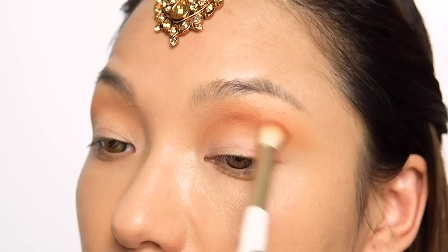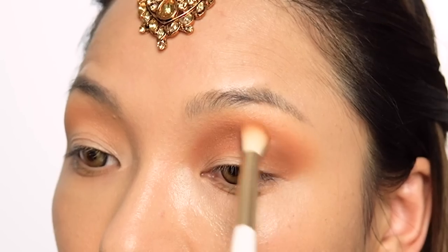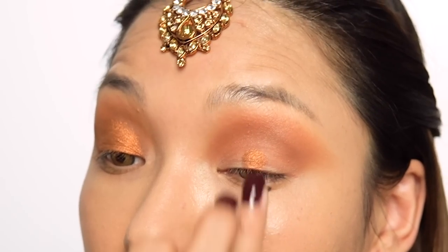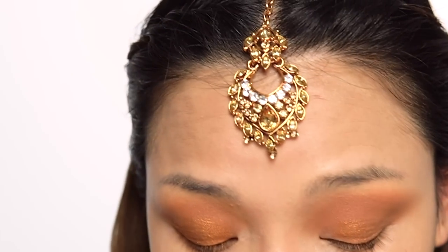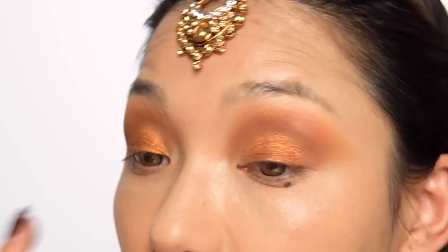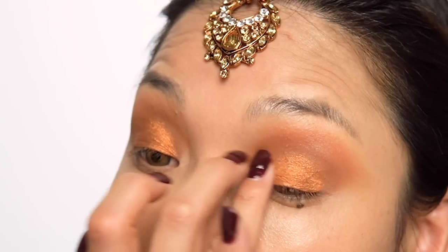I will build up the color in layers. This is a shiny type of eyeshadow, so feel free to use your finger whenever necessary — you can also use your brush. Both work well for applying and blending this formula.